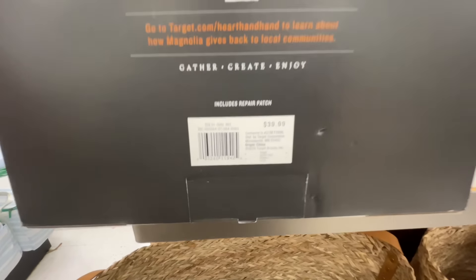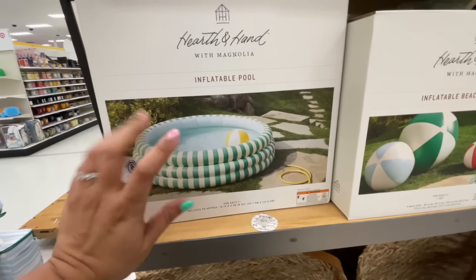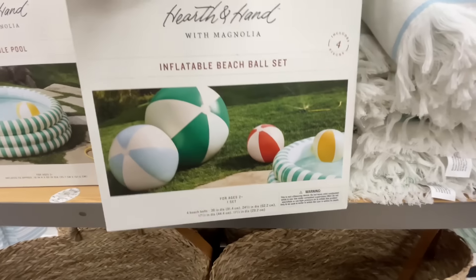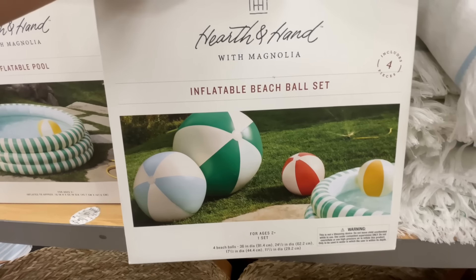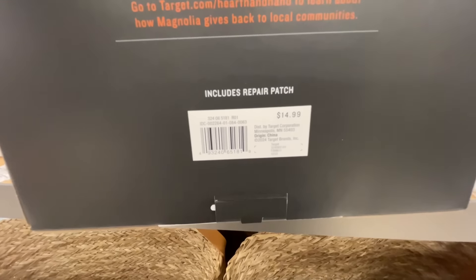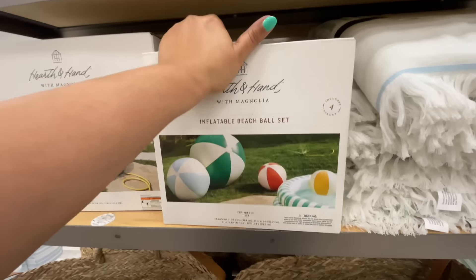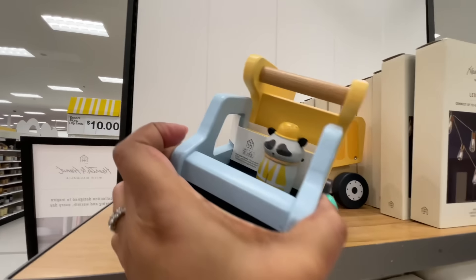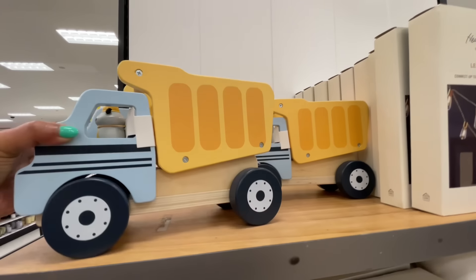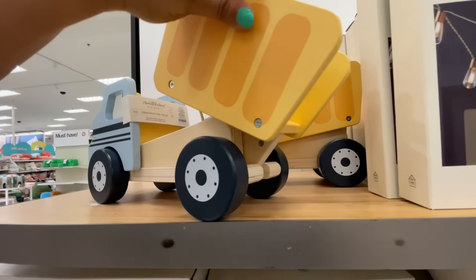Did you see how quickly I went towards this? $40 for the inflatable pool. I was just telling you guys about these inflatable pools that Hearth and Hand does every summer — I like this one because it's the green. I'm loving it. I also want these beach balls. I love that it's a collection — there's like four different beach balls in that pack.